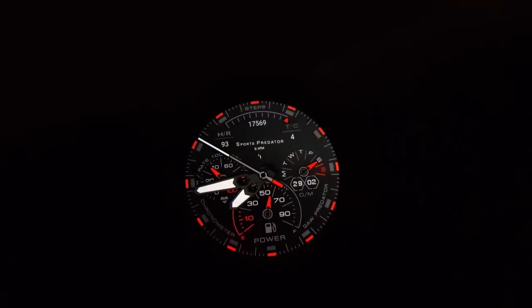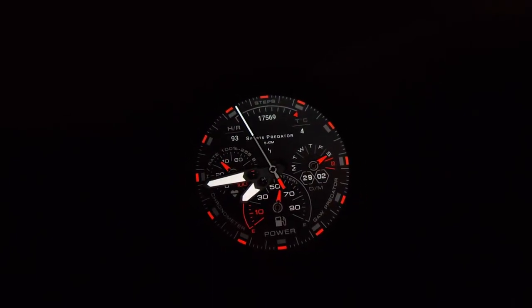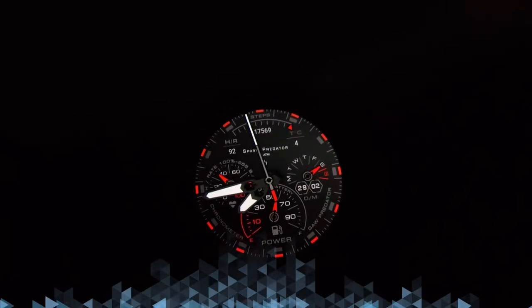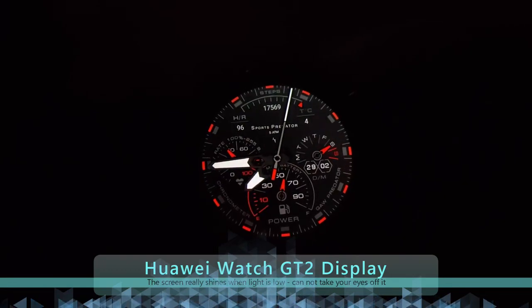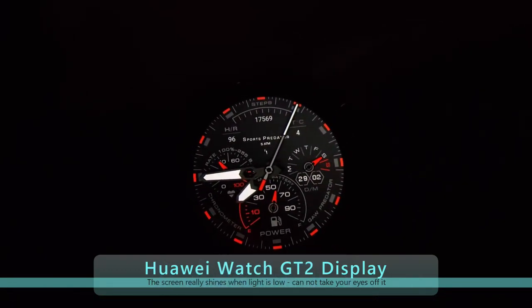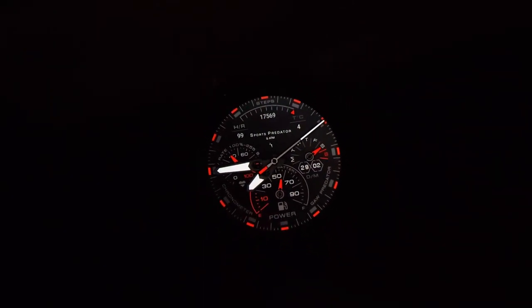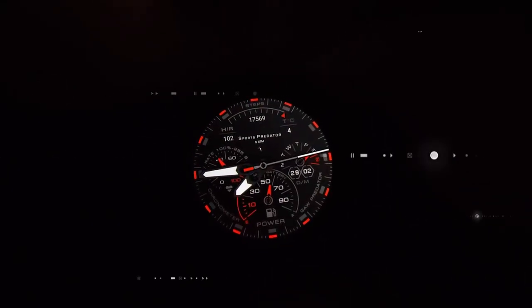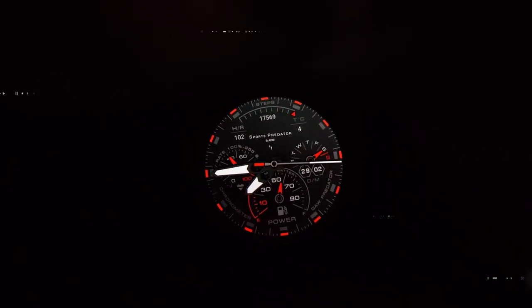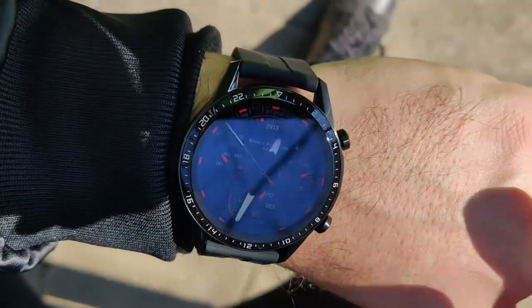Testing the watch display at night — very bright, very beautiful display. You can't say the same in brighter daylight, but of course it's an AMOLED screen so that's normal. It's not a reflective screen like the Amazfit Bip or the Stratos, but it looks awesome at night and very good during daylight too. The watch face I'm using right now is a custom one not available in the official store — I'll probably make another video on how to install custom watch faces on the Huawei GT2.